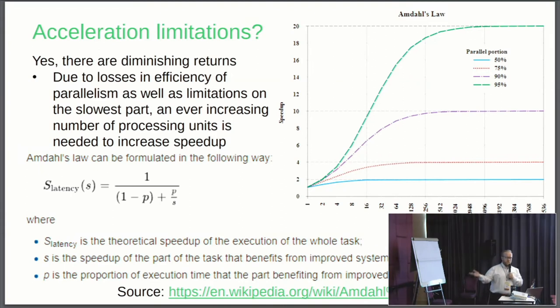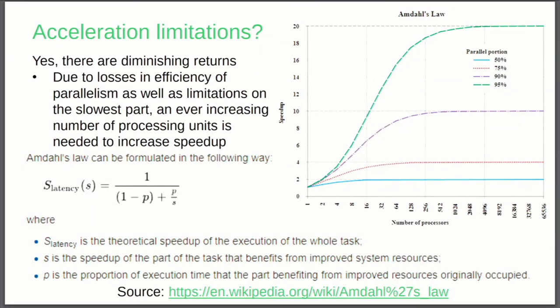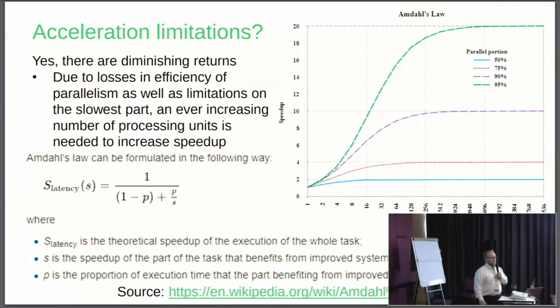Is there a limit to where we're going with all this? There's a law called Amdahl's Law — it's basically the law of diminishing returns. Due to losses in efficiency of parallelism, you can throw more and more hardware at a problem and you will get an increase in performance, but it's a diminishing increase. You can throw some parallelism at it and get good return, but the more parallelism you throw at it, the more you pay in terms of power, and the worse your return on investment in the long run. You have to find this balance between the amount of accelerators you're throwing at a problem and the speedup you're going to get.